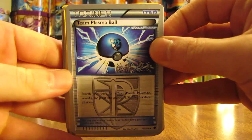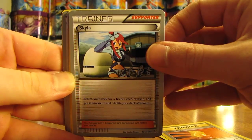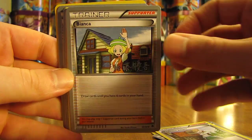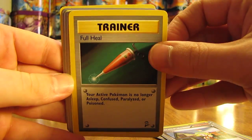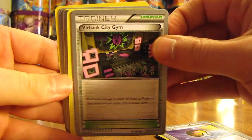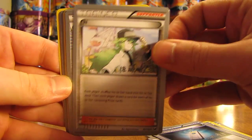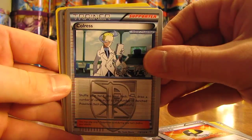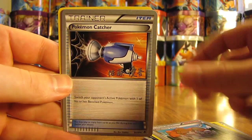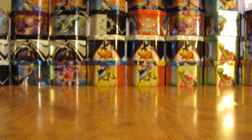Now we're on to the package that says open fifth — uncommon trainers. We have Team Plasma Ball, Cedric Juniper, Super Potion, Skyla, Float Stone, Professor Juniper, Bianca, Full Heal, Trainer Energy Switch, Level Ball, Virbank City Gym, Pokémon Communication, Colress Machine, Supporter N, Ultra Ball, Colress, Revive, Revive, Pokéball, Professor Juniper, Pokémon Catcher, Hypnotoxic Laser, and a Pokédex.